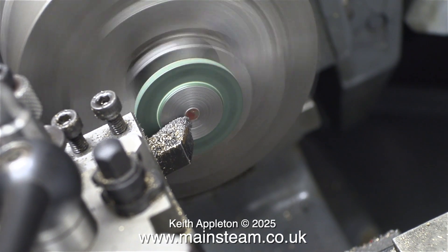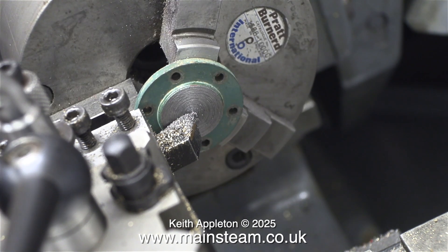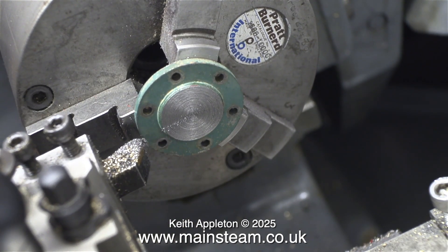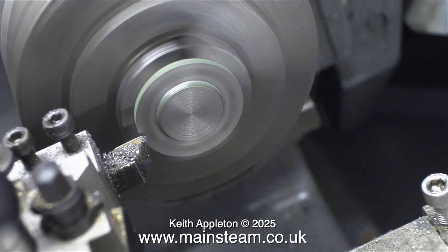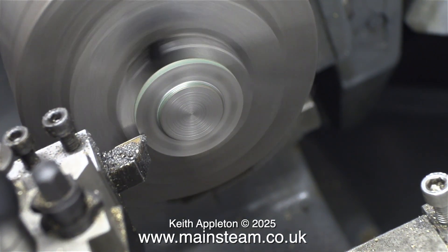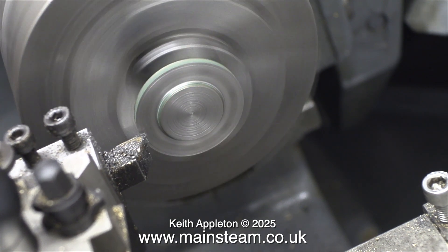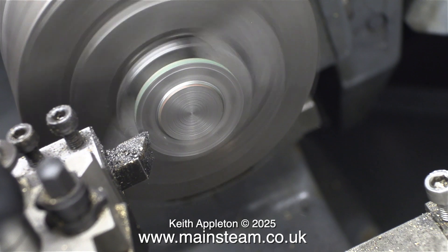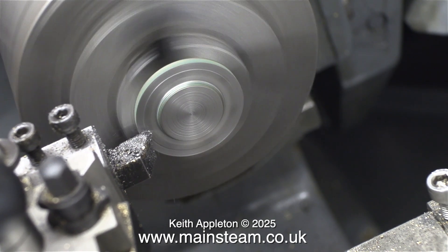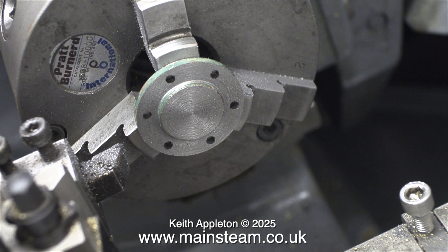I've seen this before. I made an eccentric sheave a while ago for a triple expansion engine and had the same problem. I thought the piece of metal bar I'd selected was cast iron — while machining, the chips came off and it looked like cast iron — but I couldn't get a good finish at all. In the end I realised it wasn't cast iron, which was the problem. This is the best finish I could get directly from the lathe tool, so I'm going to have to think about this.